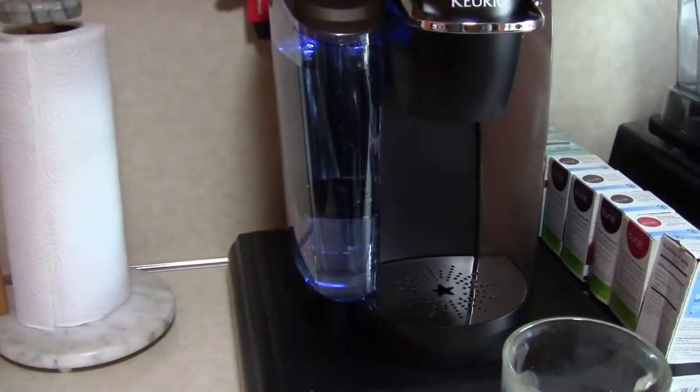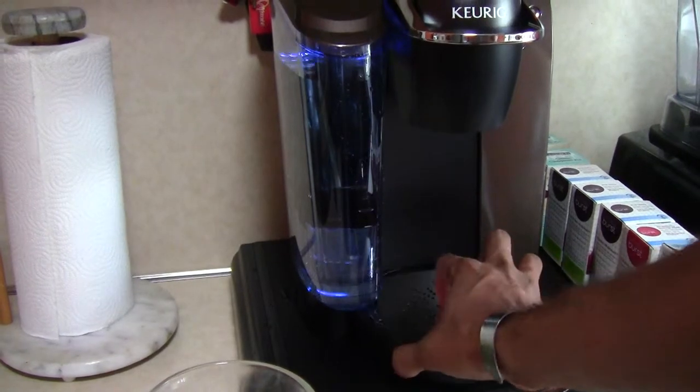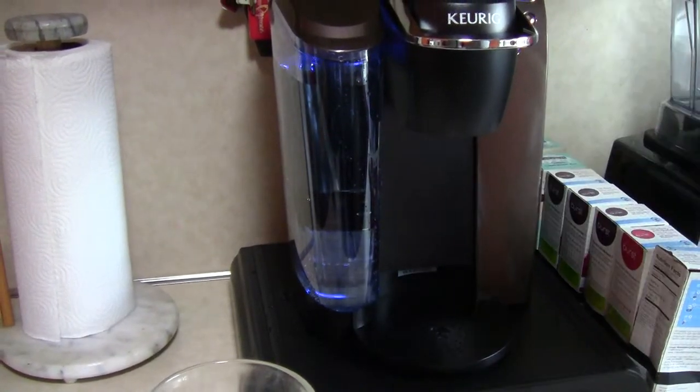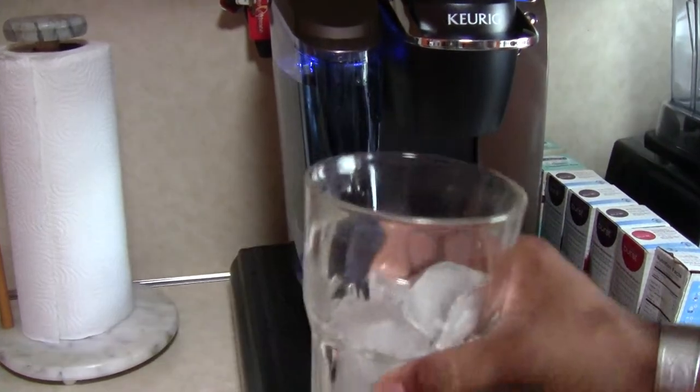It's not fitting into the machine — too tall. Everyone who owns this machine should know that the bottom piece that catches excess water comes out.